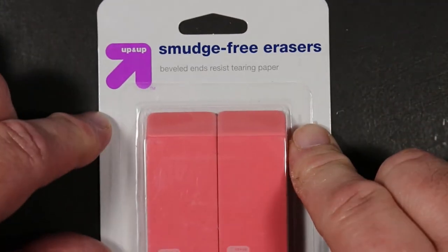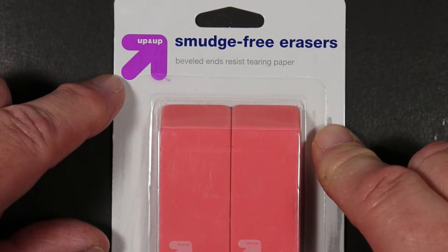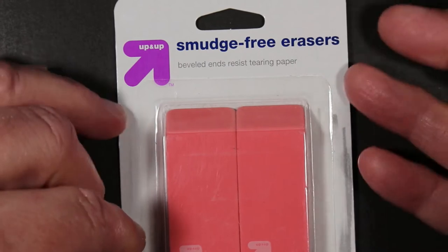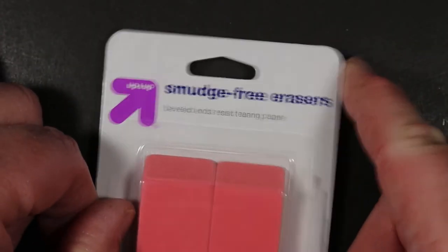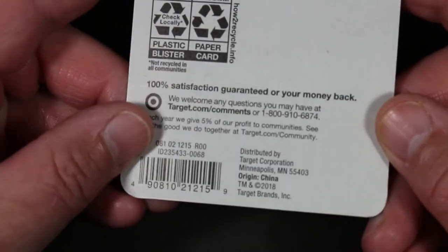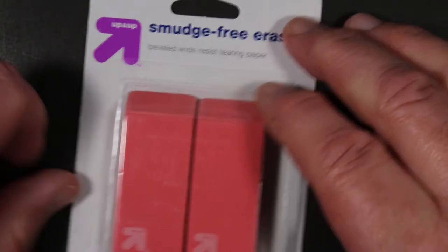Next are the Up and Up smudge-free erasers. Those of you in Canada and the US will recognize Up and Up as the store brand of Target — here in Michigan we call it Tarjay. I think these were two for maybe 49 cents at school supply time. They are pink, smudge-free, with beveled ends that resist tearing paper, and they are made in China.